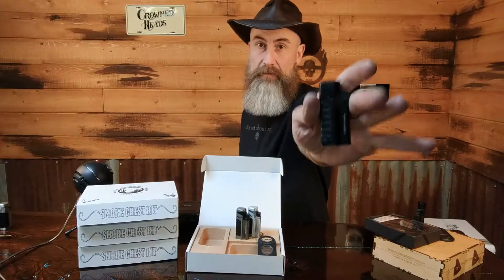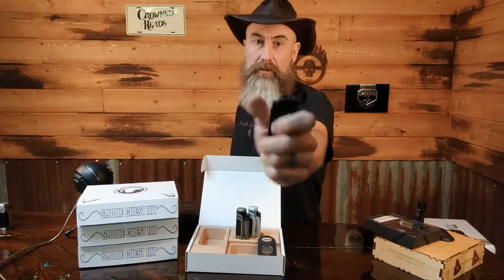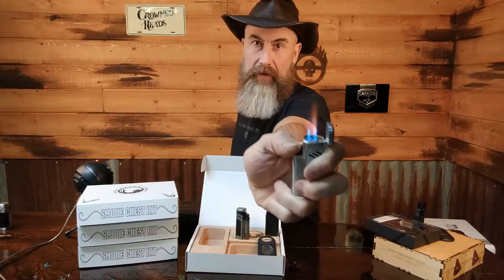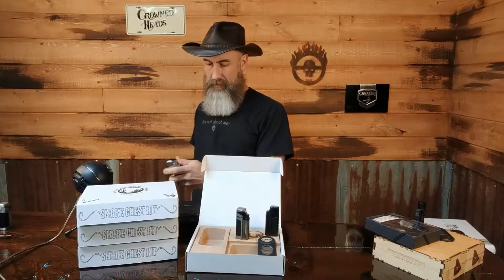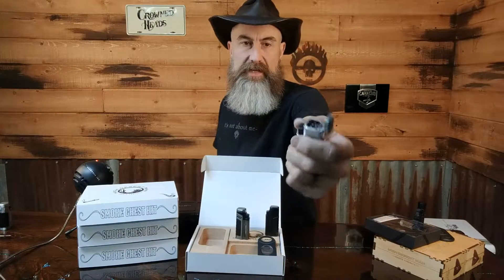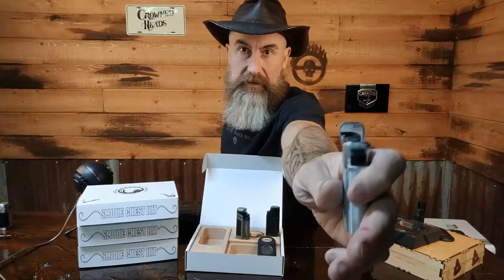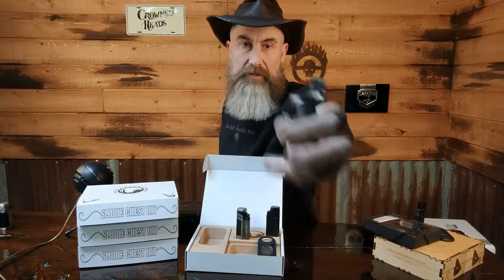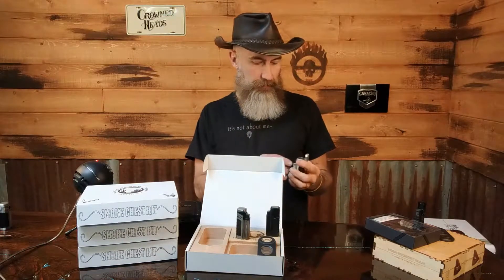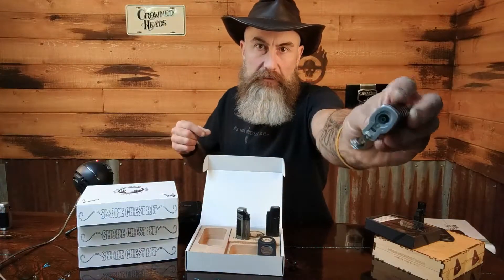Here's an example — they are Vertigo lighters. It is a quad jet lighter. It's single action, so you have to flip the lid up with your thumb. In the lid there's a bit of a mirror so you can see if you're getting your cigar lit all the way while you're lighting it, and on the bottom it has a flip-out punch.